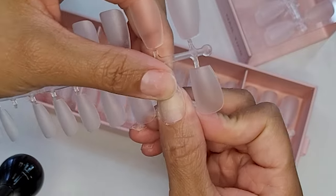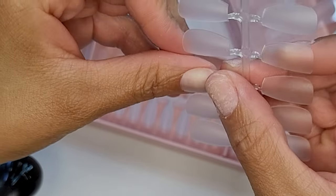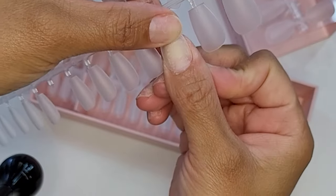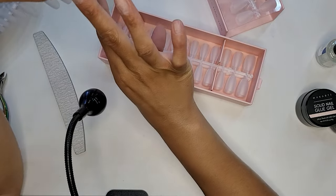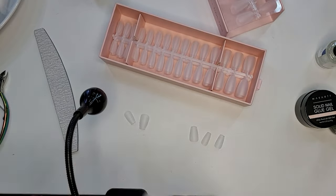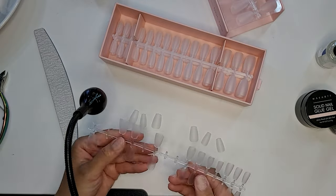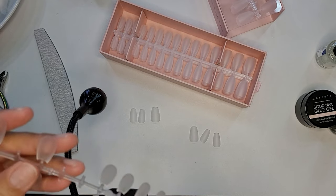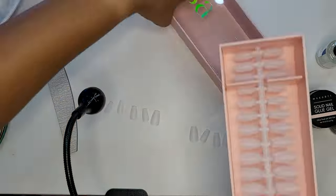These nail tips are my absolute favorite. I'm checking the sizing on them — you want to make sure that your full cover tips fit from side wall to side wall. If they're a little shorter than your nail bed, that's fine. These have a beautiful C curve, and I love that they're matte on both sides so I don't have to buff or scuff the inside curve. The length, shape, thickness, and strength are perfect for me. I'm crushing on these nail tips pretty hard right now.